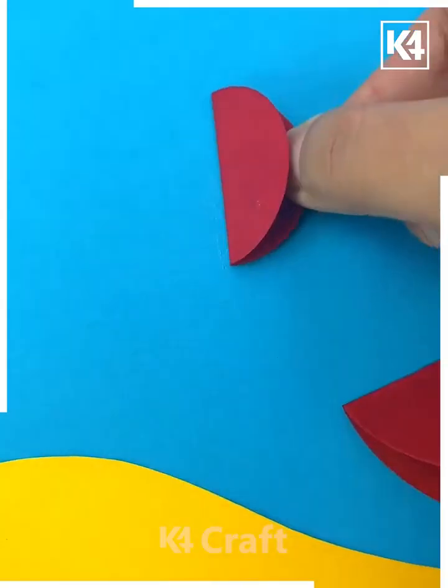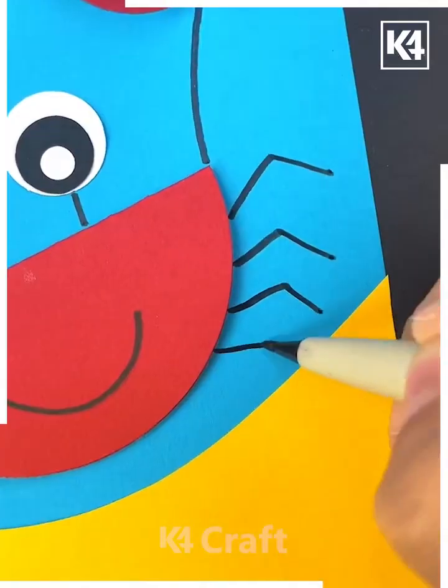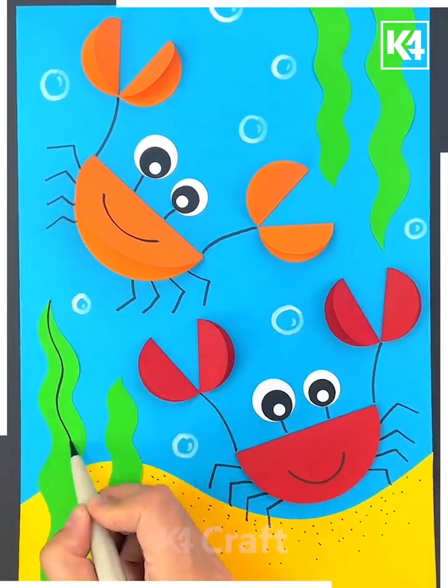Start off by adding a yellow bottom to denote the sand. Then take multiple circular sheets of paper, fold them in half, and make the crab as well as its claws. Draw on some grass or you may use some green paper.